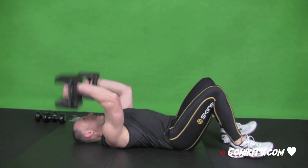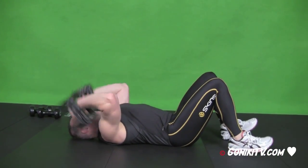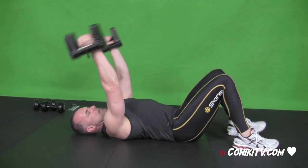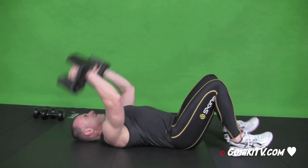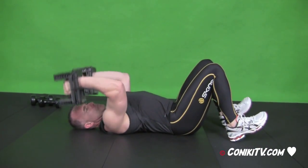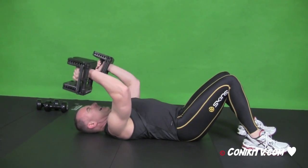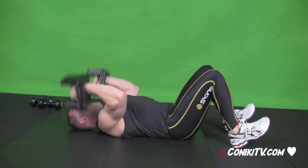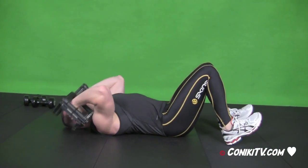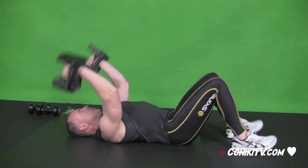Lying dumbbell tricep extensions everyone — this is the last round. Nine full reps. From the top now, halfway down, nine reps. Beautiful. We need to be working hard, everyone. This is the last set. From the bottom, halfway up. Excellent. Fantastic. Nine full reps to go. That's it everyone, let's push it. Just a couple more. That's it.